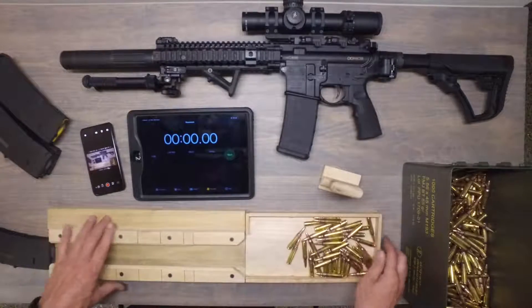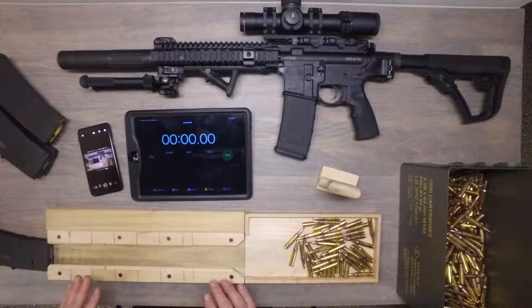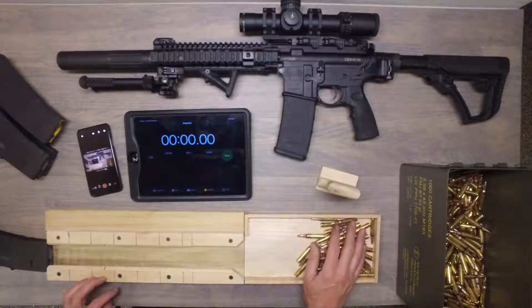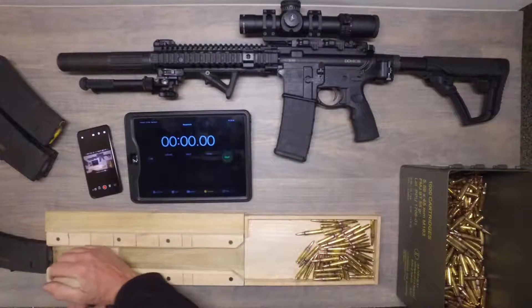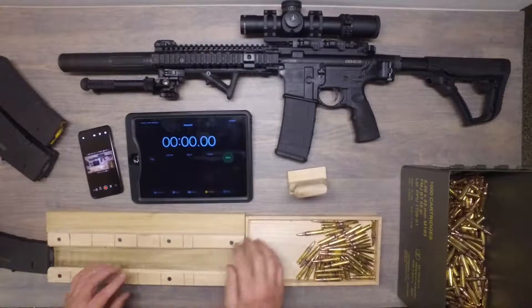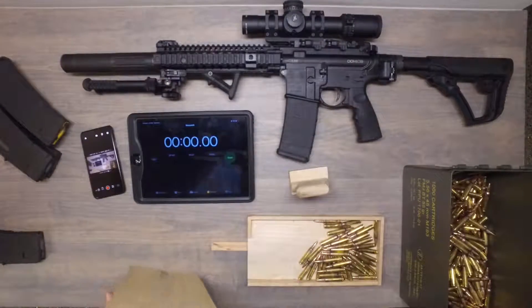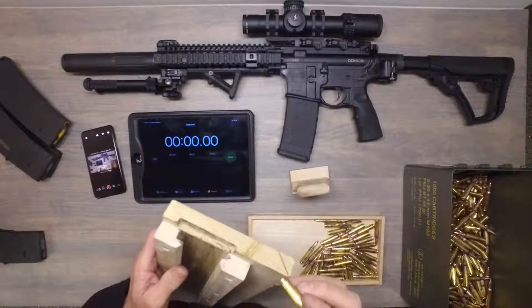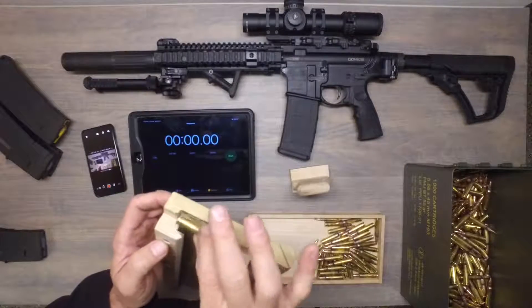I've got this piece of wood — just scraps, kind of connected together, loose on the counter. And I've got a little tray that holds some rounds of ammo. I've got a little push block that pushes them into the magazine. It has some detail — it's easier to see on this side — so that the round actually fits in and travels along without popping out.